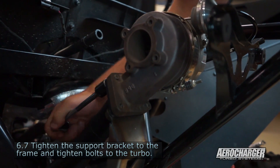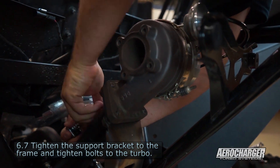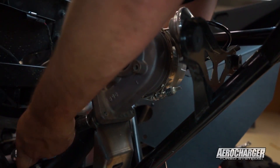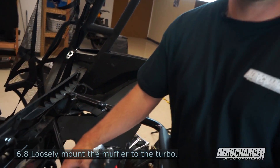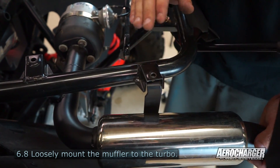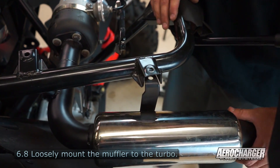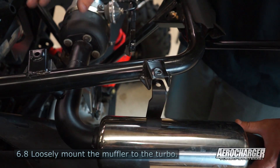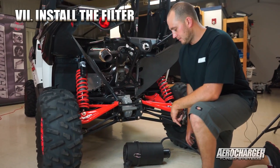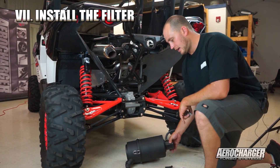Grab your 17mm and move over to the turbo mount — get all four of those bolts down. We've taken the exhaust and loosely mounted it up to the turbo. Leave this one bolt out; it will come in later when we mount the deck up. Just loosely mount them up and we'll tighten these at that time as well. Next we're going to mount our air filter for the turbo.